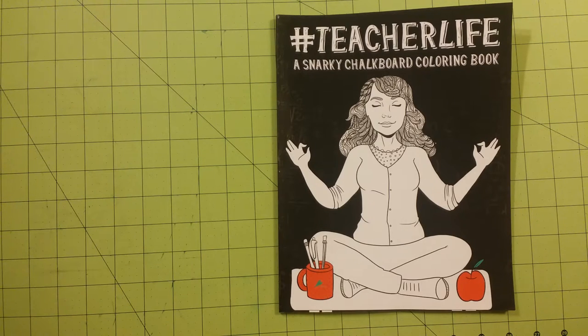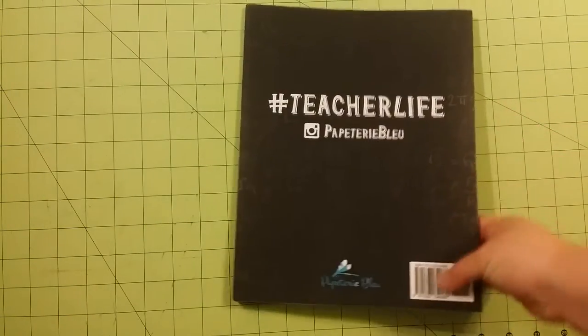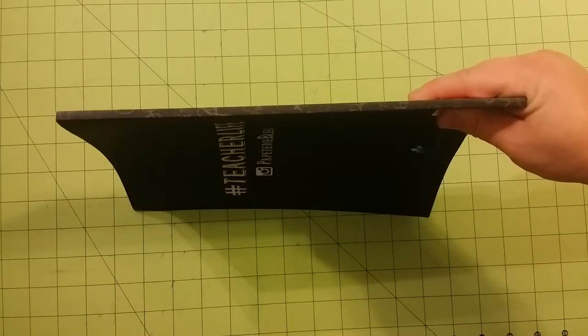The paper is chalkboard-like, so I'm going to go ahead and do a flip-through of this book. The dimensions of the book are 8½ by 11, standard page size. This is the front. This is the back.